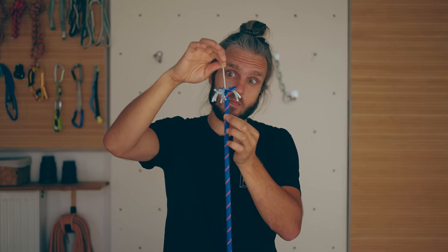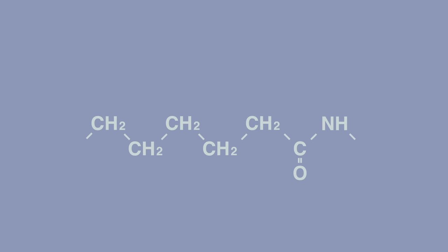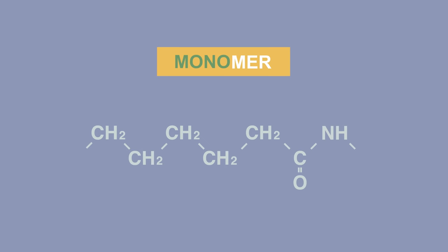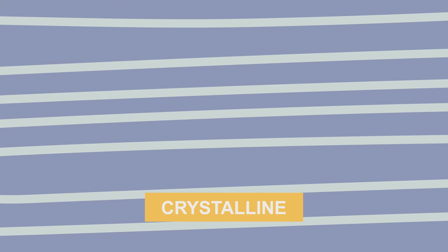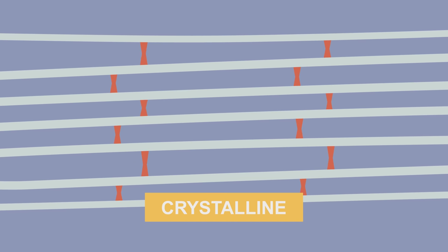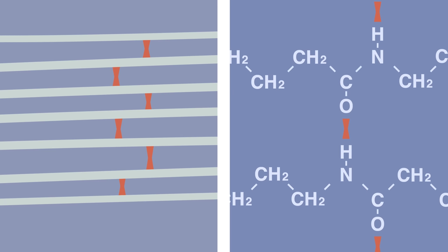Things get even more interesting from here. If we look deeper inside the filament, we would find a monomer, which joins together to form a polymer chain. This chain can be very, very long, which is great for making filament fiber. Notice that some parts of this fiber are arranged neatly, in order. These parts are called crystalline, and they have polymer chains packed so close together that they form an attraction for each other.